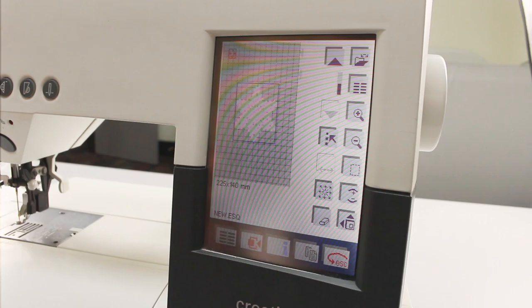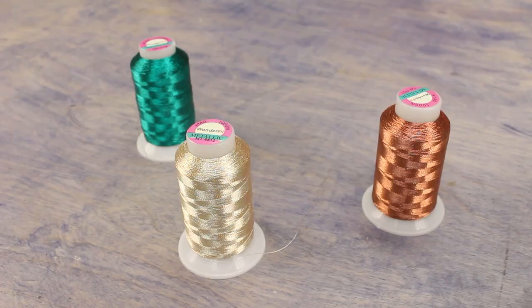Choose a design that's made for freestanding lace, which will have a lot of connections throughout that will hold it together.